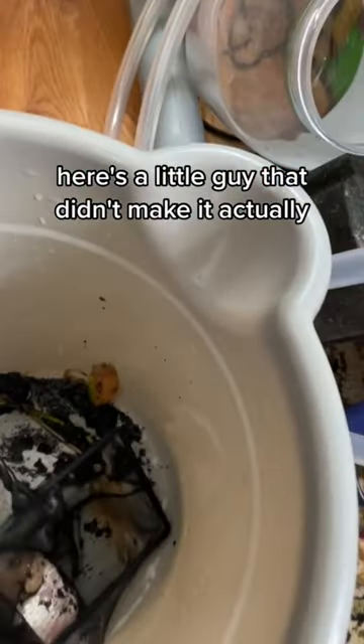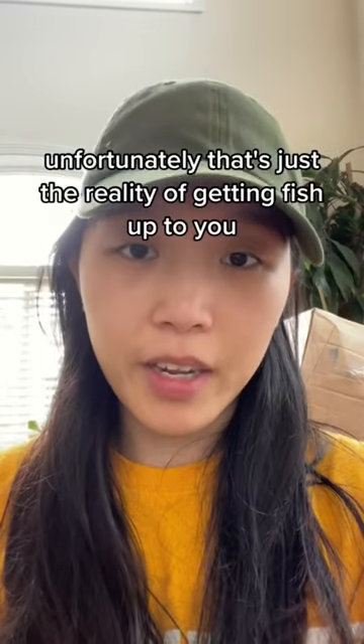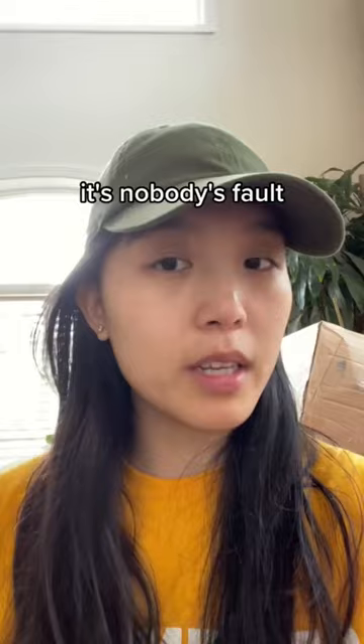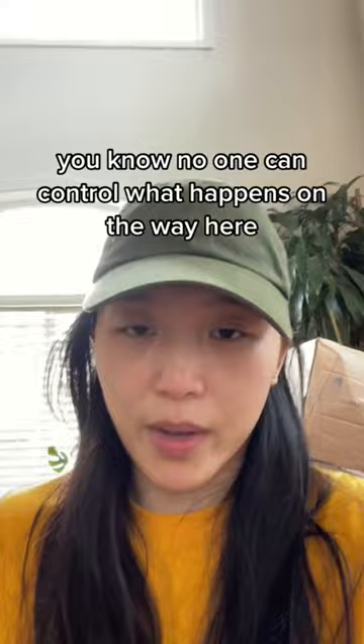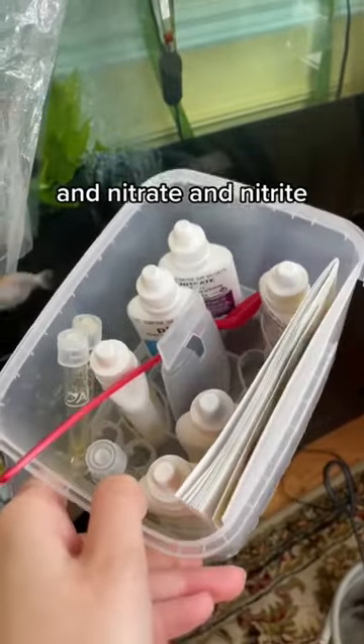Here's a little guy that didn't make it — RIP. Unfortunately, that's just the reality of getting fish shipped to you. You really don't know who's going to make it or who's going to come dead on arrival. It's nobody's fault, and especially not the seller's fault — they did the best they could, but no one can control what happens during shipping.